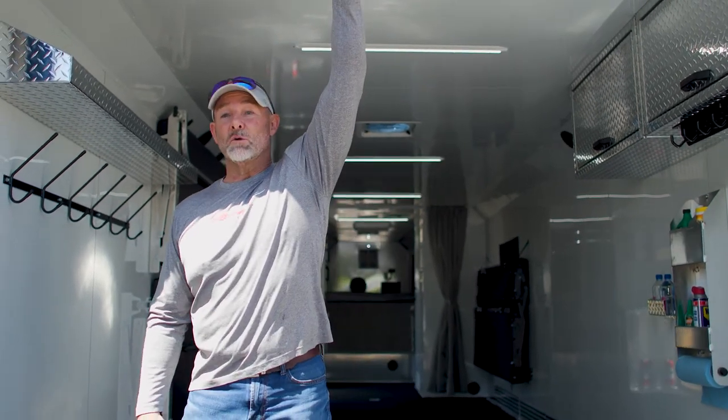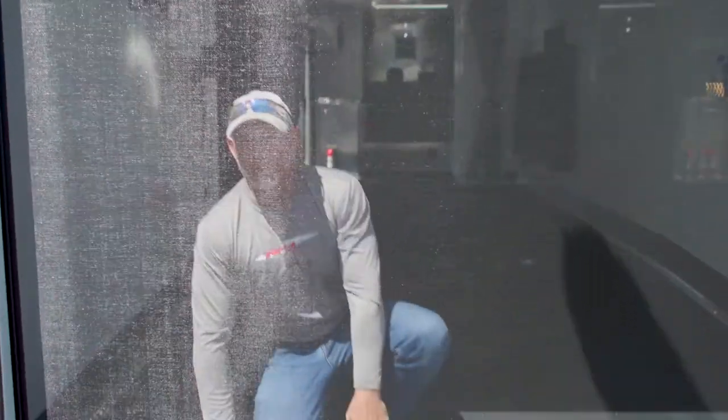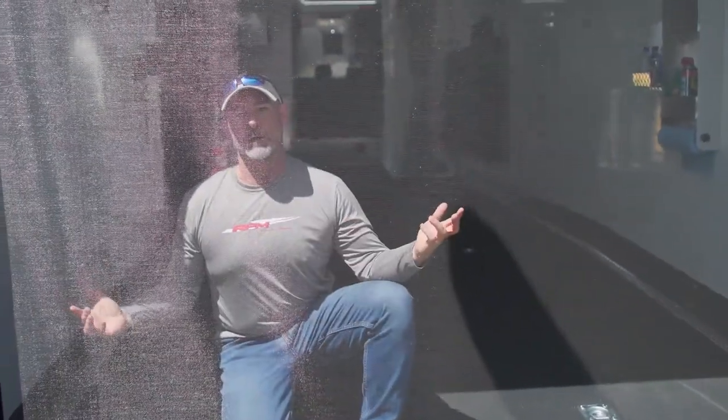One of my favorite options on these Freerides is this roll-down door screen. It gives me the feeling that I'm still in the great outdoors while I'm inside enjoying the trailer, but without all the bugs.